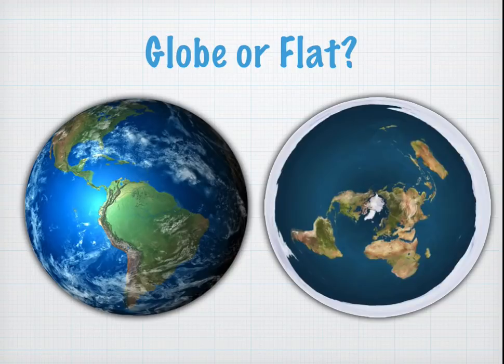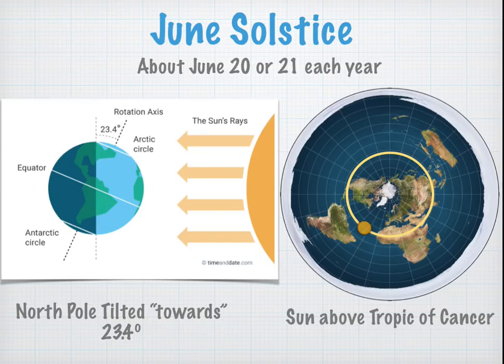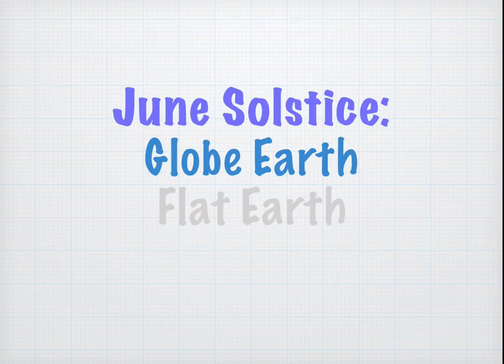Now we're going to do a globe-earth analysis and then a flat-earth analysis, and see how our measurement stacks up. On the globe, on the June Solstice — around June 20th or 21st — the north pole is tilted most towards the sun, at 23.4 degrees towards the sun. Whereas on the flat earth map, the sun is simply traveling in a circle around the north pole above the Tropic of Cancer. There are some flat earth maps that don't use the Gleason's AE, but as long as the sun is going around the north pole, you should be able to do these calculations.